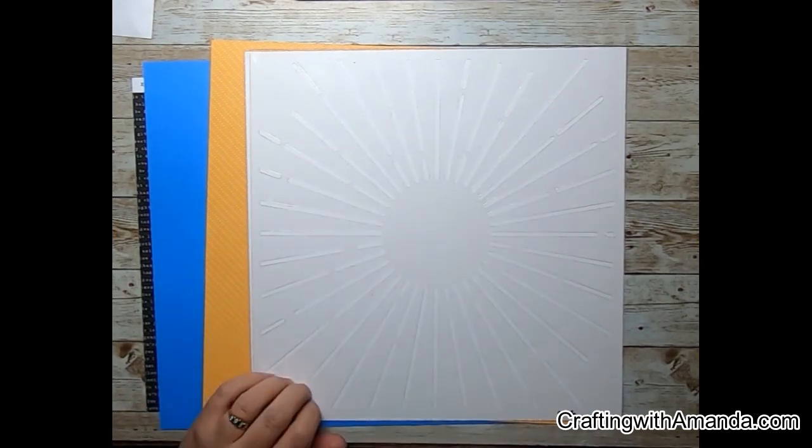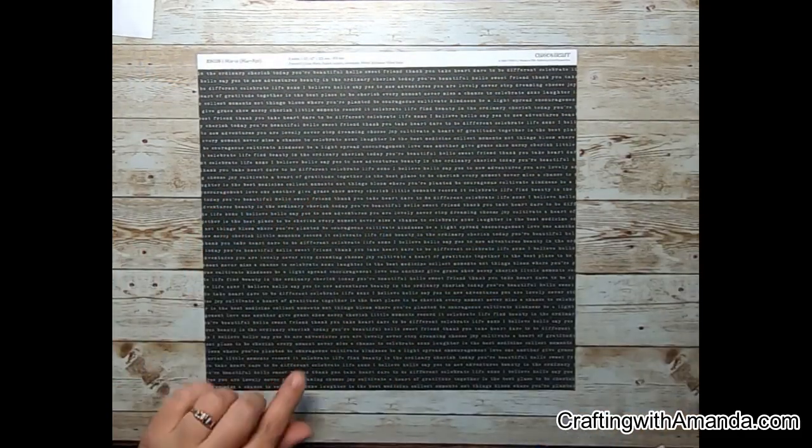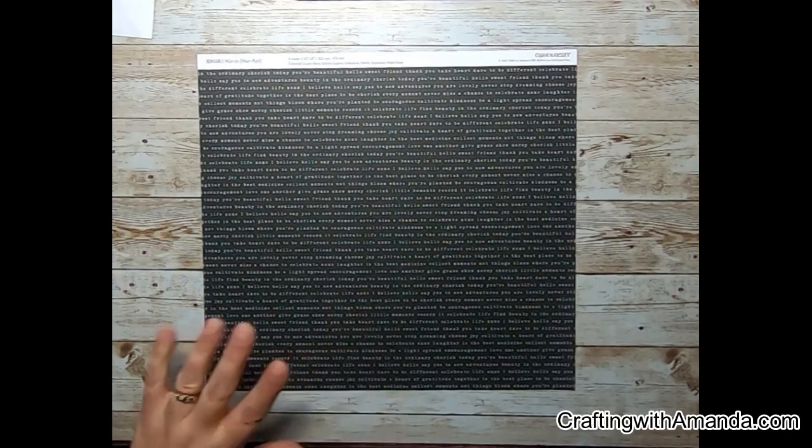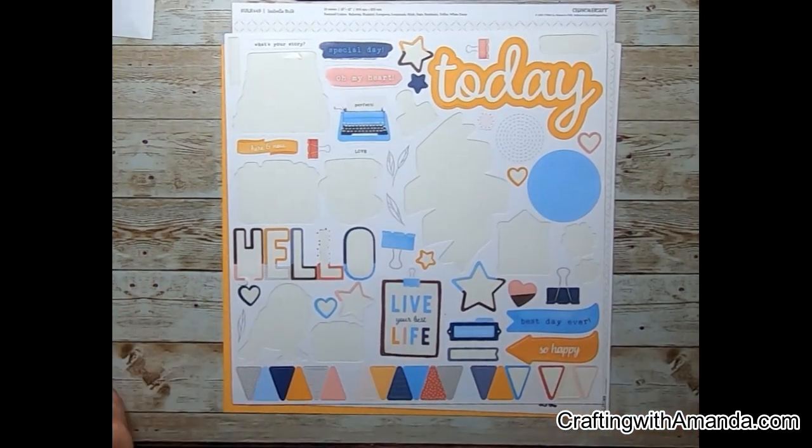So I'm going to use this stencil as the sun bursts from Close to My Heart — that's one of the layers — and then I have the Sundance color that I pulled from some mix-in paper packs, and this black paper is also from the mix-ins. That kind of gets us to the mood board with those warm sun colors as well as the sun stencil.